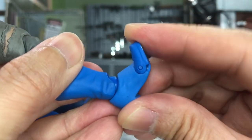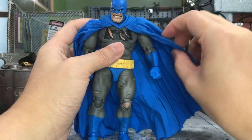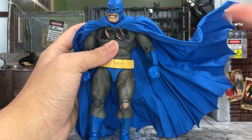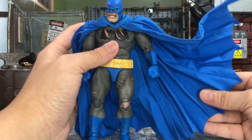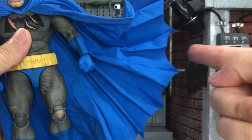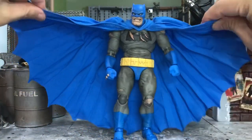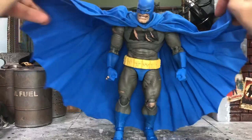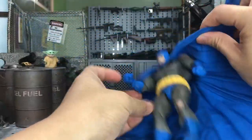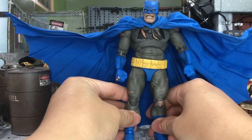Let's talk about the bendy wires on the cape — they're pretty strong. I just bend a little and it stays in position. There's also a very nice scalloped cut to the cape edge, which is a nice touch. You can pose it like a dramatic wing spread and it will stay — the bendy wire holds well.